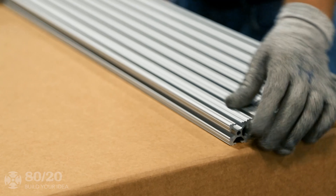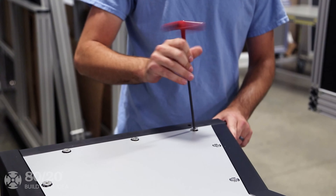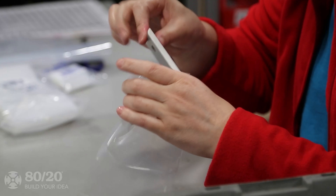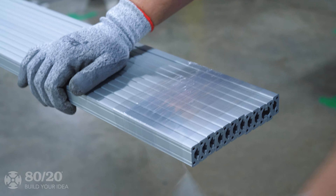Your order will be precision machined, carefully packaged, and ready to build when it arrives at your door. Or we can assemble it for you. Experience peace of mind with our commitment to being your one-stop shop and get exactly what you need, when you need it.